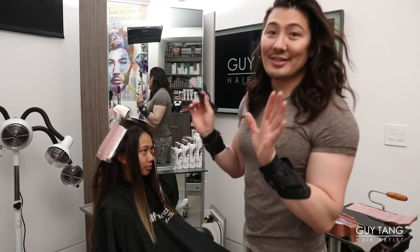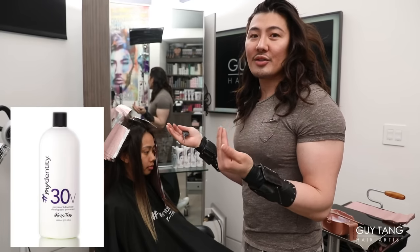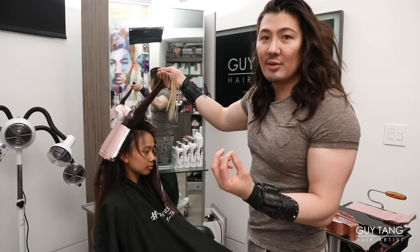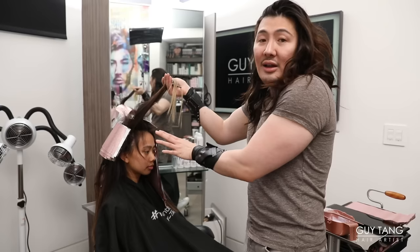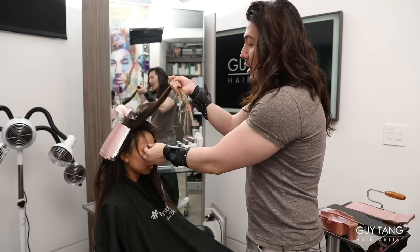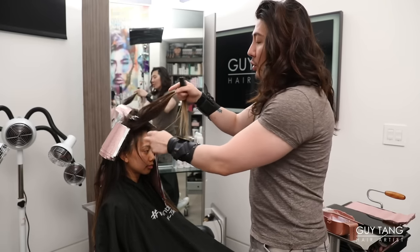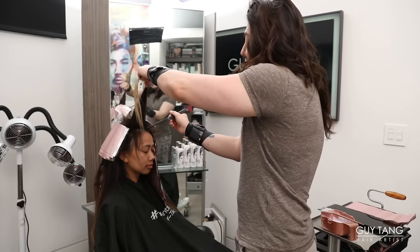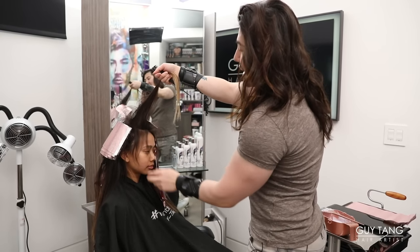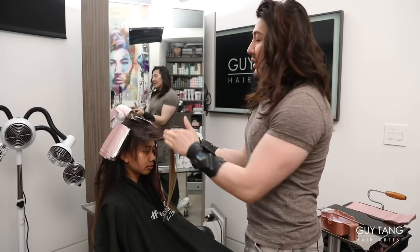Now we're down to the last section — the money piece. This is very important. I did mix 30 volume for all the face frames, because remember the hair is one level lighter and finer around here. As I lift her hair up, notice she has all these little short baby hairs — these do not need to be highlighted. When you're dealing with Asian hair, highlighting all the tiny pieces looks like breakage and washes out the person's skin tone, making the forehead appear bigger. Leave these as a shadow. When you shake the hair, you'll see these little short pieces come out — let them hang out. When you backcomb, all the short pieces will come out further. I'm going to do about three to four back-to-back foils and that's all you need. At the end, we're going to shadow root it back down.